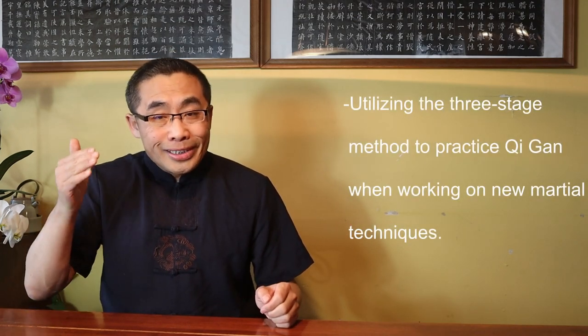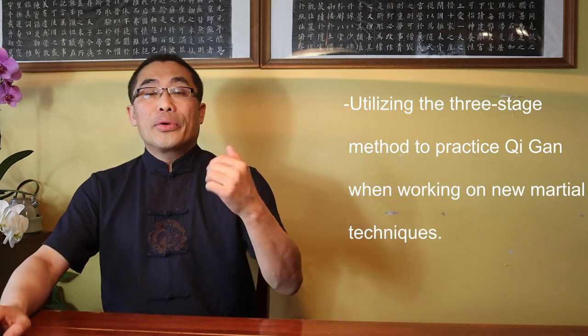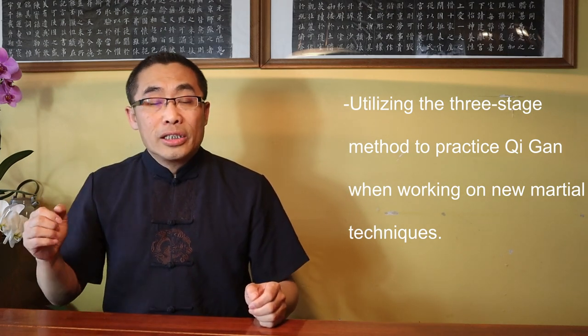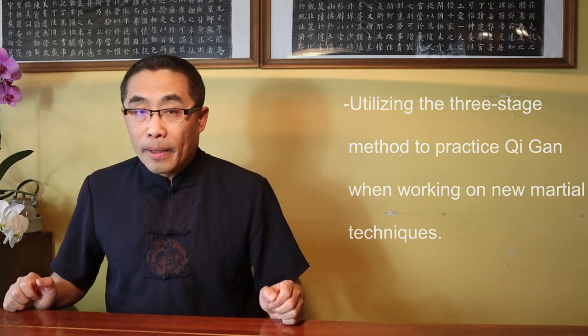Even though energy sensing ability goes beyond any specific technique, any energy sensing ability cannot exist without a martial art movement — the carrier of a martial technique. So, utilizing the 3-Stage method to practice Qi Gan when working on new martial techniques is a good way to not only refine the energy flow ability but also to strengthen the effect of the integration of physical movement and energy sensation. This is an important point which I hope you will apply in your training. As for other principles, I will elaborate on them in next week's video.